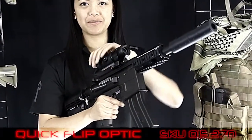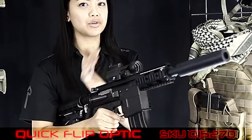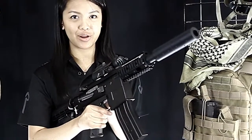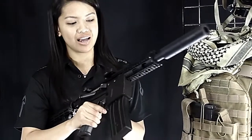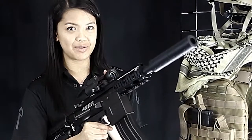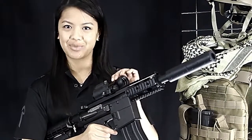This is our Quick Clip sight. It flips 90 degrees left or right of your marker, depending on how you have the mount situated. It has a red or green chevron reticle and adjustable brightness. It also has a very sturdy, all-weather construction, but still lightweight and compact. And this mount here will soon be sold separately.